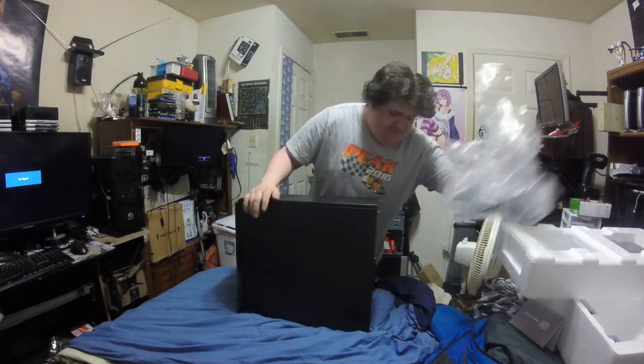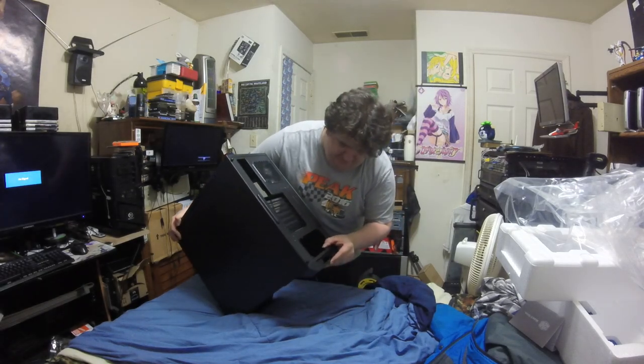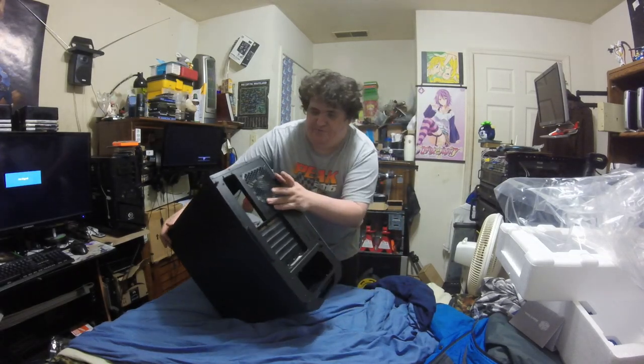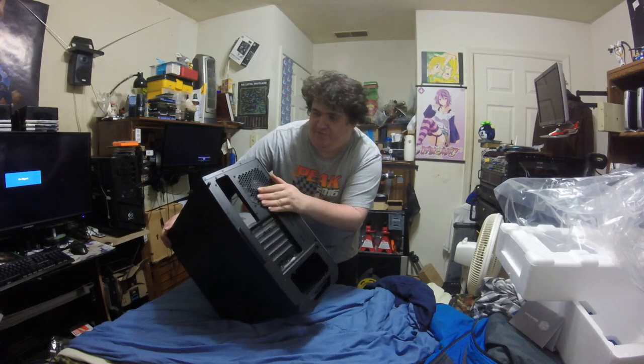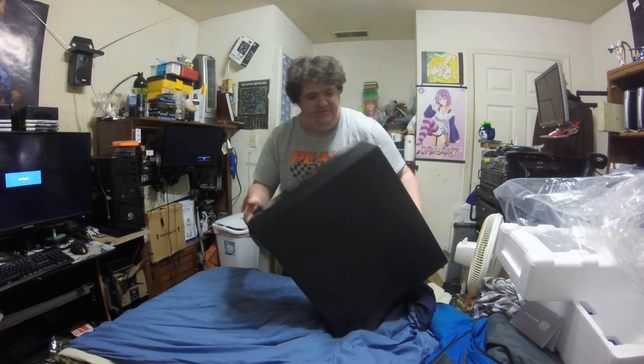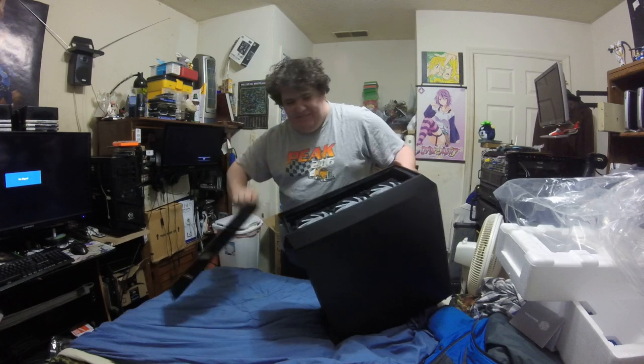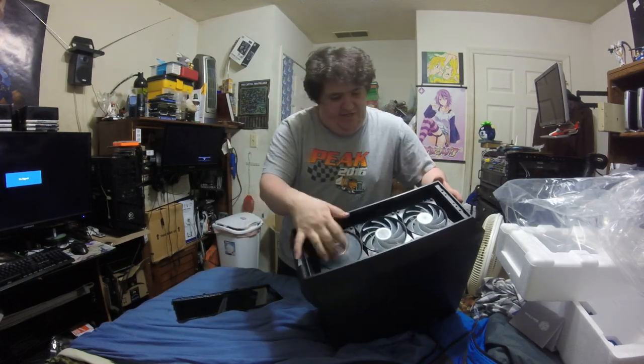This side is metal, which basically hides your cables for cable management. It comes with what looks like a 120mm fan in the back, and three 120mm RGB fans in front.